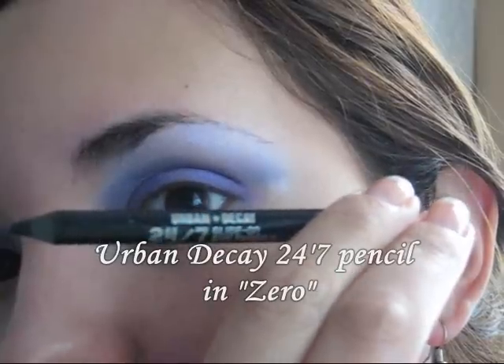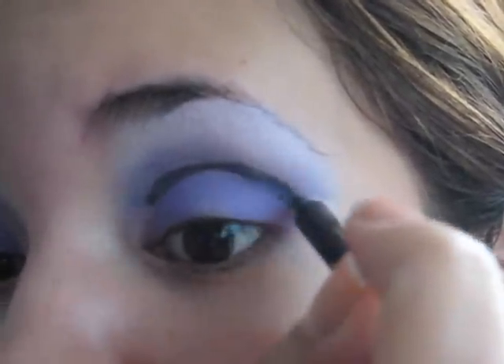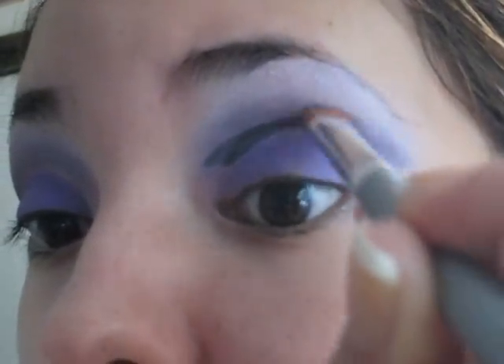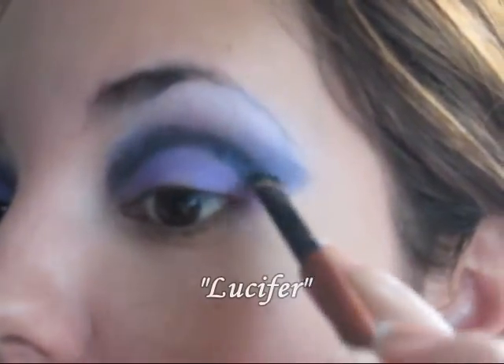Now we're going to be using the Urban Decay 24/7 pencil and the color is called Zero — it's actually a black pencil so you can use any black pencil you have available. We're going to contour the crease very lightly and of course blend that upwards. This is going to give us definition in that area. Then we're going to apply a tiny bit of black eyeshadow called Lucifer and spread the color upwards and blend it.